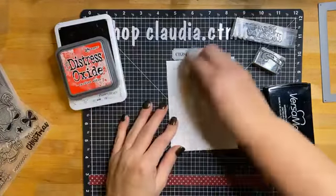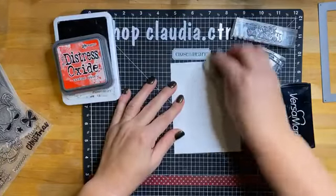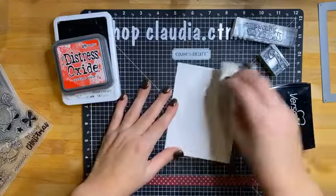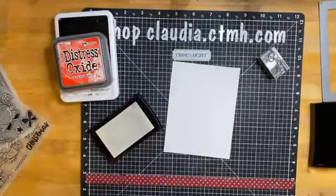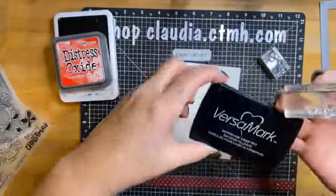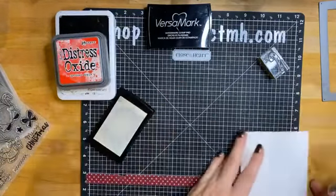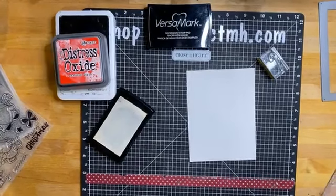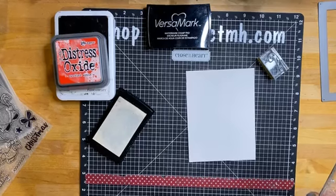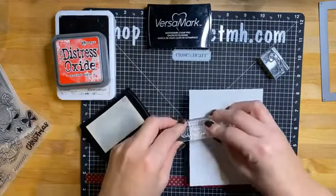We'll get that all stamped up and then just emboss that. I'm doing some resist with the Candied Apple Distress Oxide. I'm just rubbing the card with the anti-static pouch to keep the embossing powder from attaching too much. We'll be using Versamark ink — it's clear ink for embossing. I'm just going to randomly stamp Merry Christmas all over the place.